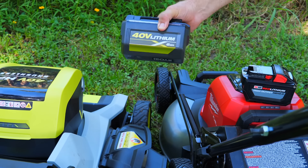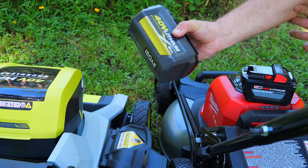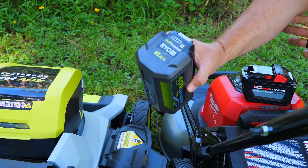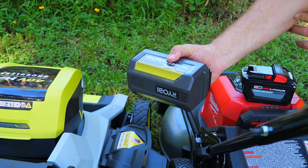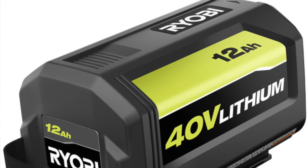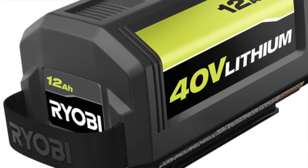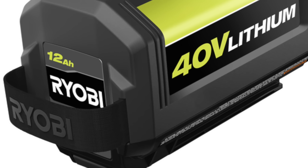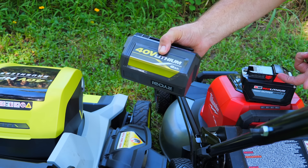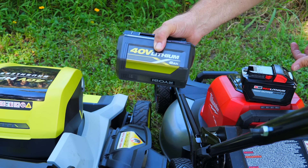We're running two batteries on the Milwaukee and two on the RYOBI. The good thing is that with the RYOBI, you can upgrade to a 12-amp-hour battery that is the exact same physical size as the 6-amp-hour, using the new 21700 cells. Out of the same size pack, you can double your run time. If you wanted to mow a larger yard, you could upgrade to 12-amp-hour or even 8-amp-hour batteries for more running time.